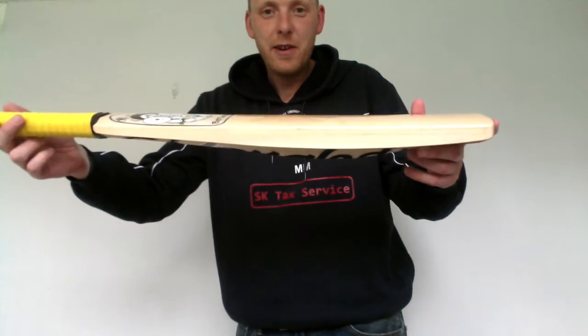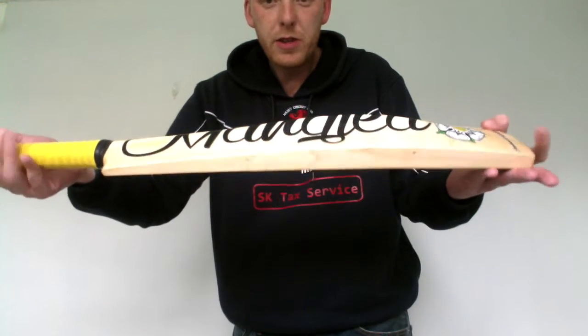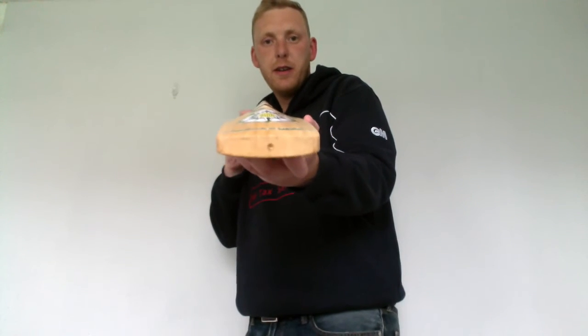So this is a real light bat, this one. Real traditional shape. It's just less than 2.9. Nice looking bats.